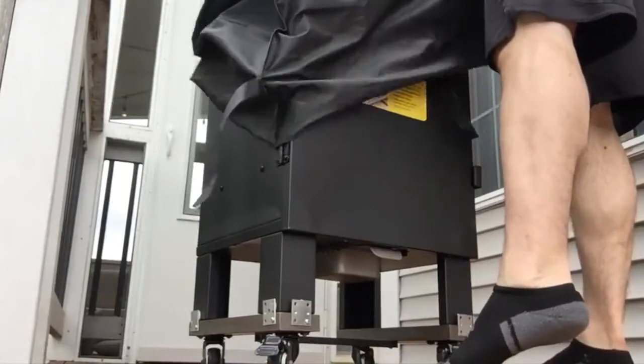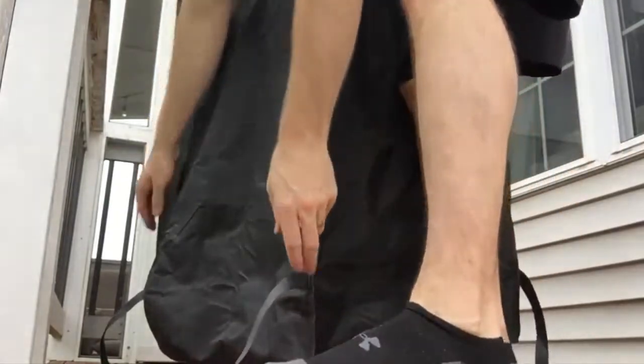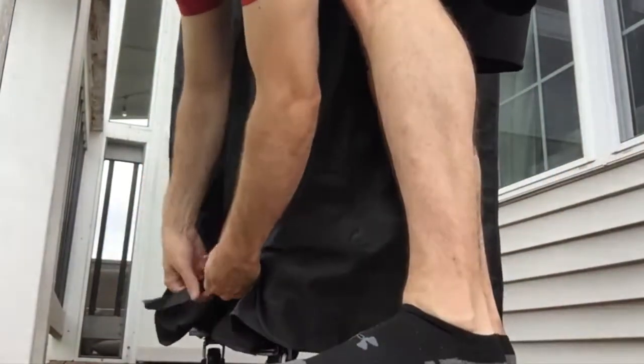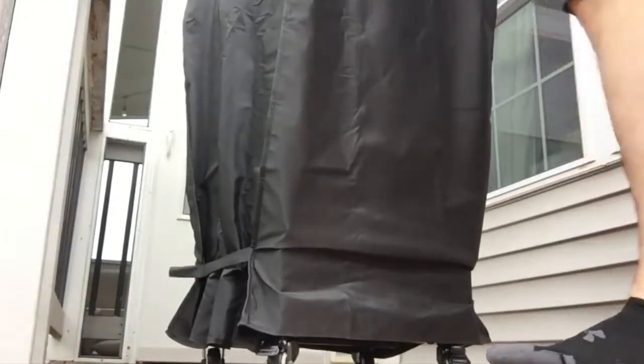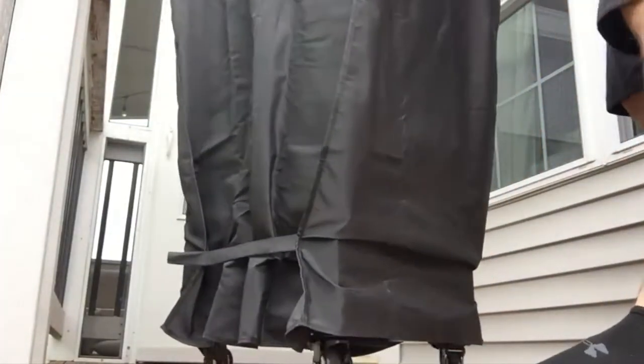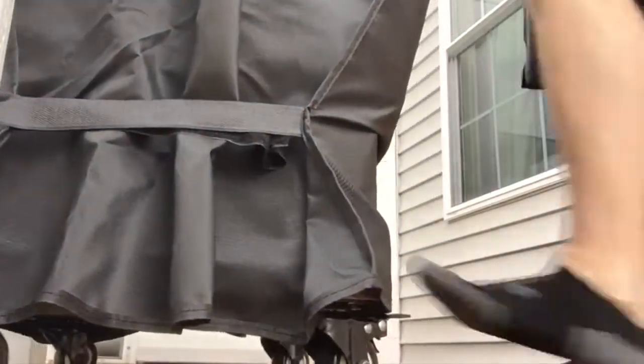I'll put the cover back on here for you and then I'll show you how it can wheel back. Now let me cinch this up first. I love this cover — it's completely waterproof. If you don't have one, definitely get it. It'll keep all those electronic components nice and dry. And I'll pop a link down there in the description if you want to check that out.